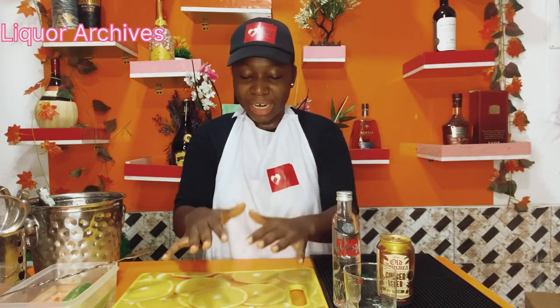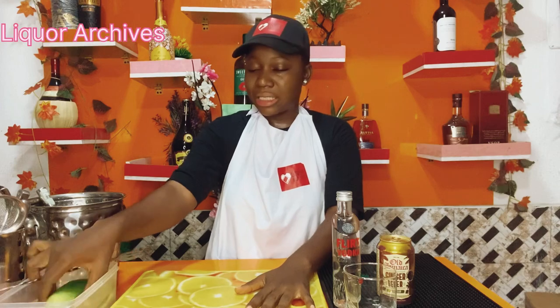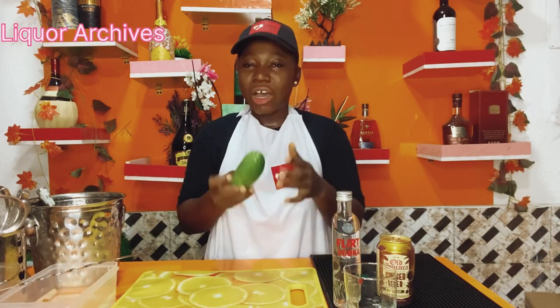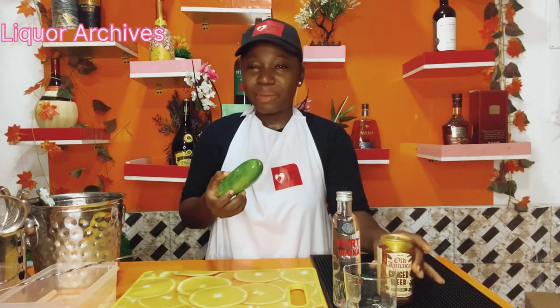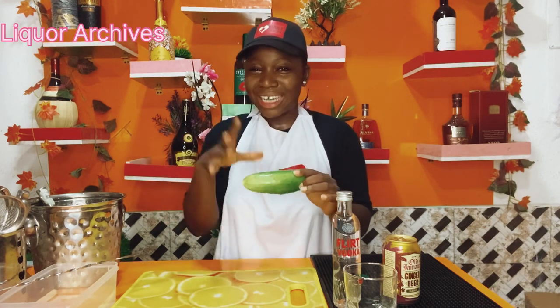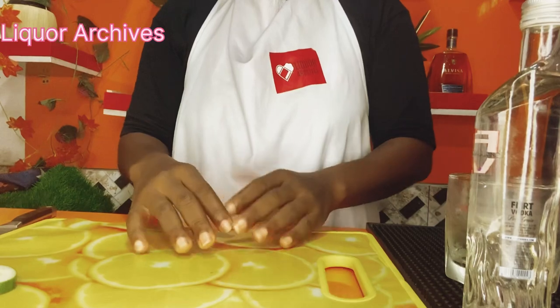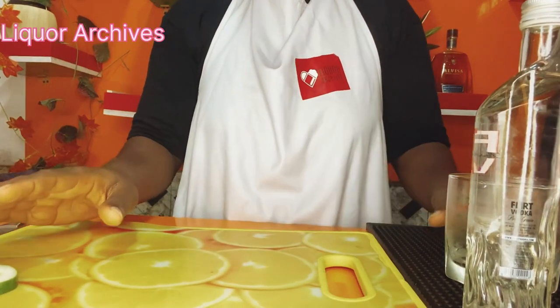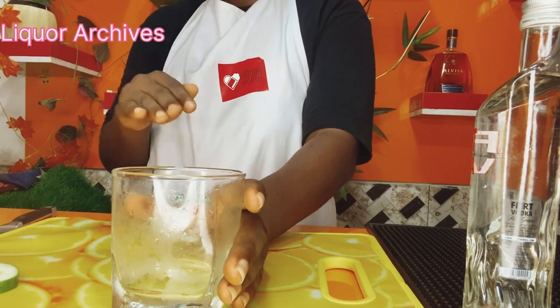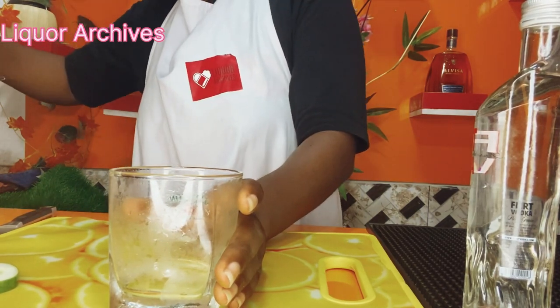We'll be using this along today to do the finishing — this is a cucumber. I would love to use this because the drink is going to be a little spicy, so I'd like to use a cucumber to garnish it and put on my drink, or do whatever comes to mind. I have my cucumber already here.